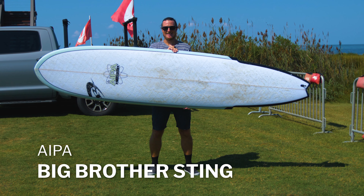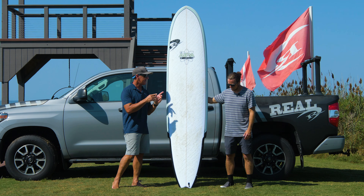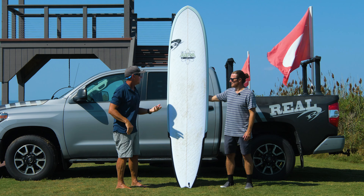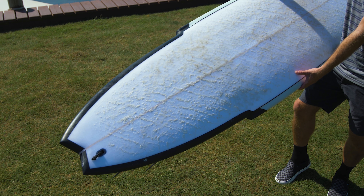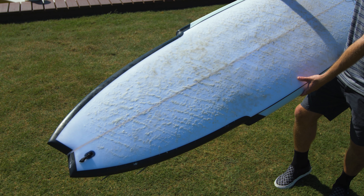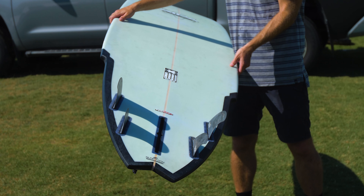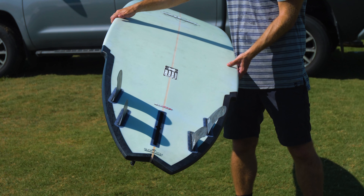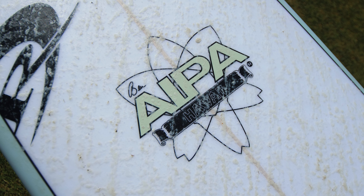There's been a lot of Big Boy Sting out there for a while, so a lot of times people get confused with the names. The Big Brother has a round nose, much like what a longboard would have, but it's a sting — it's an IPA Sting — so it's coming back into the sting, then to a swallowtail, and flipping it over it's got a 4 plus 1 fin setup.